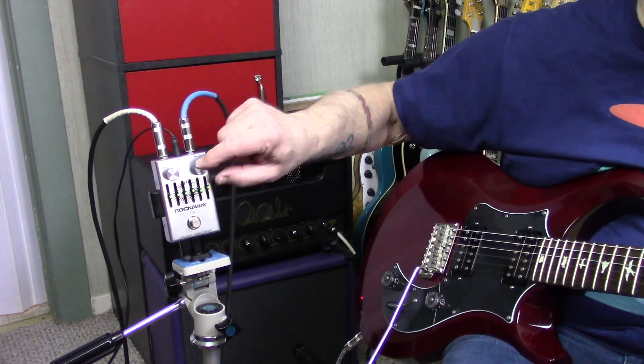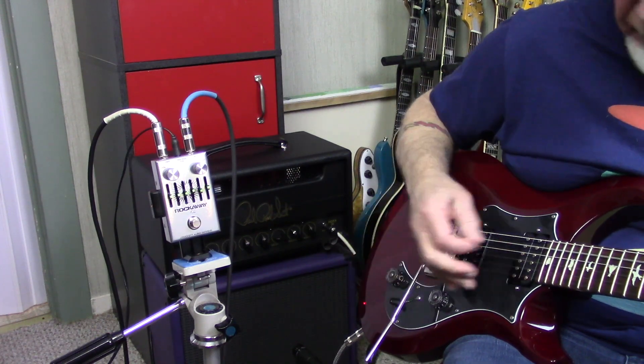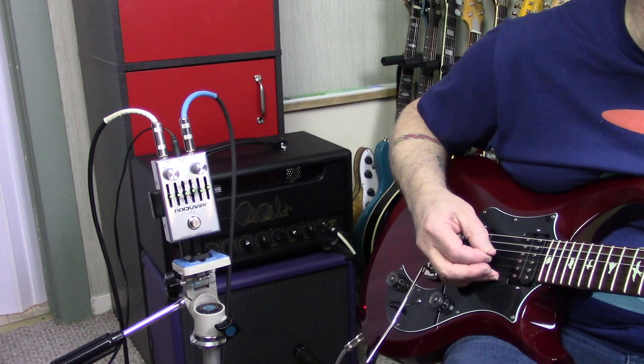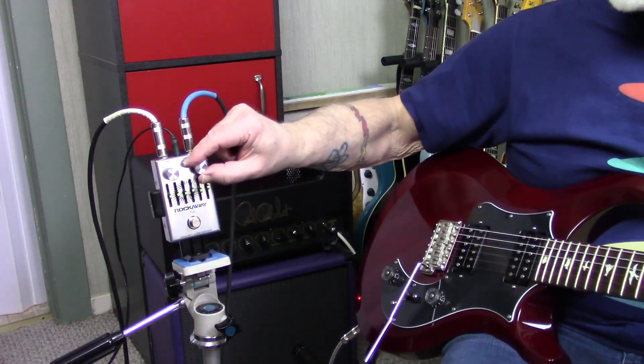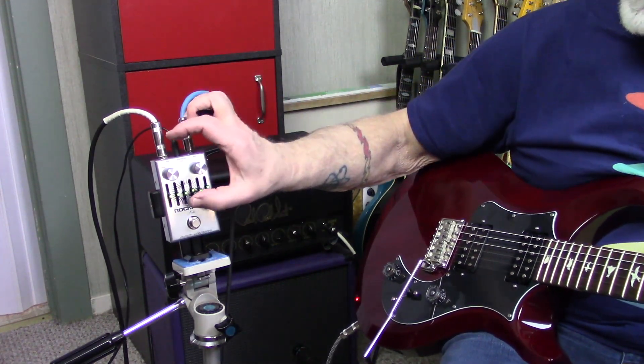I'll set it all flat again and turn the gain all the way up. Of course, as I turn the gain up and raise these sliders, that's going to add more gain as well.